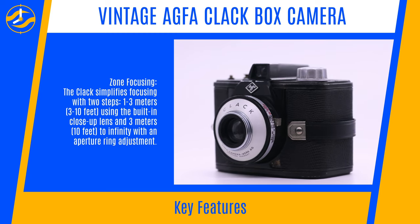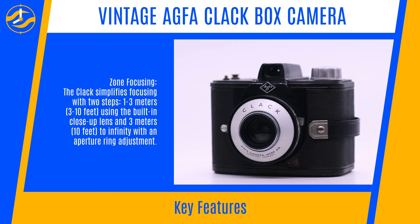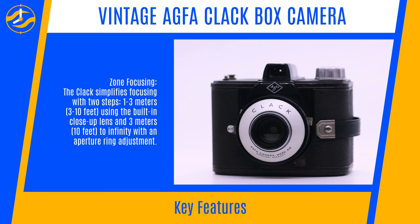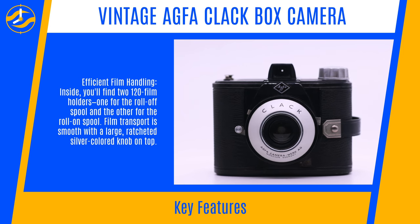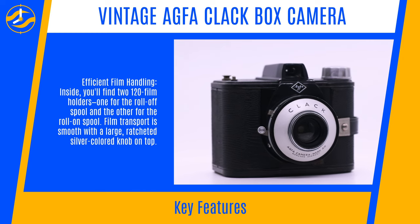Zone Focusing: The Clack simplifies focusing with two steps — 1 to 3 meters using the built-in close-up lens, and 3 meters (10ft) to infinity with an aperture ring adjustment.